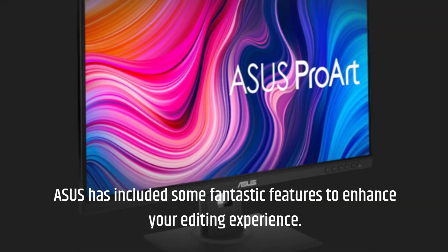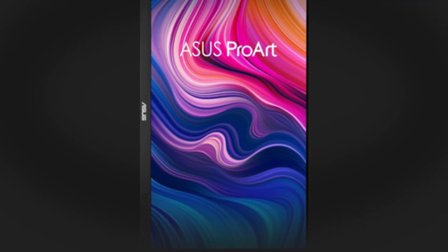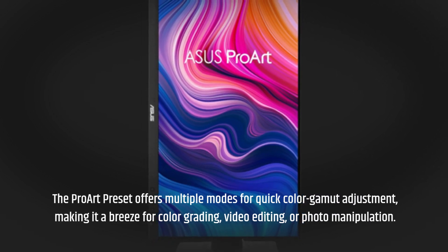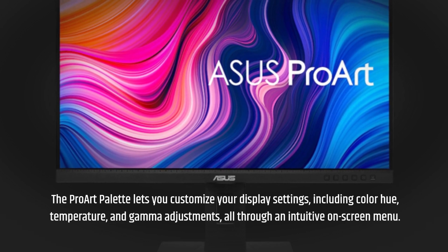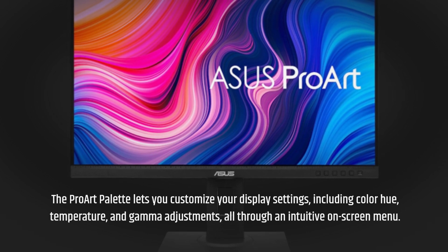Asus has included some fantastic features to enhance your editing experience. The ProArt preset offers multiple modes for quick color gamut adjustment, making it a breeze for color grading, video editing, or photo manipulation. The ProArt palette lets you customize your display settings, including color hue, temperature, and gamma adjustments, all through an intuitive on-screen menu.